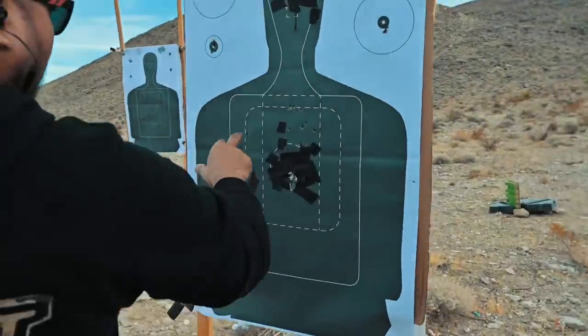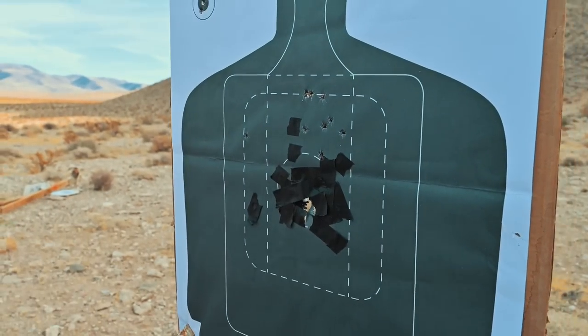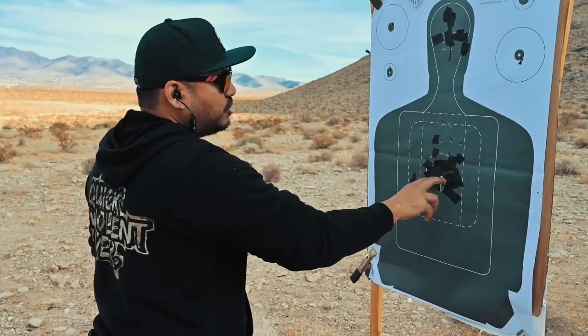That first one went wide and then the rest landed in the chest area. My point of aim is in the chest — those first two shots were low.